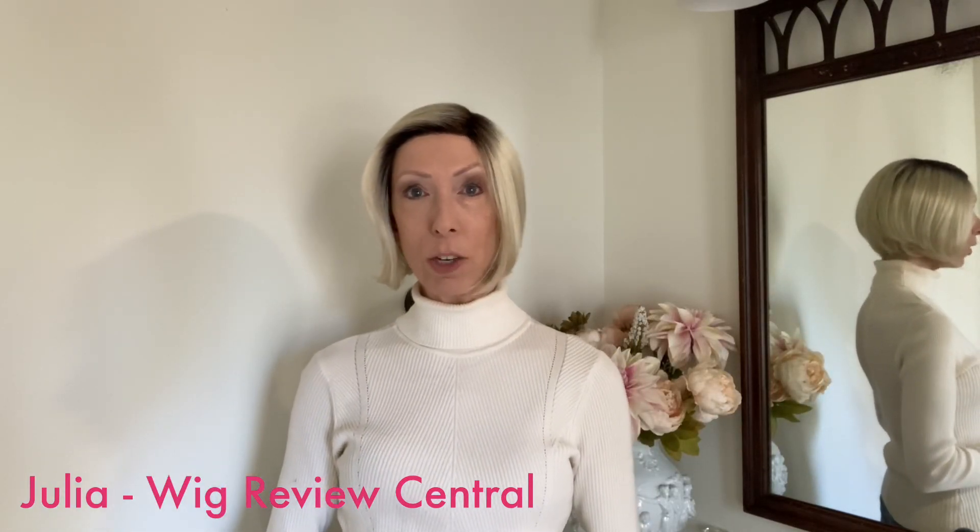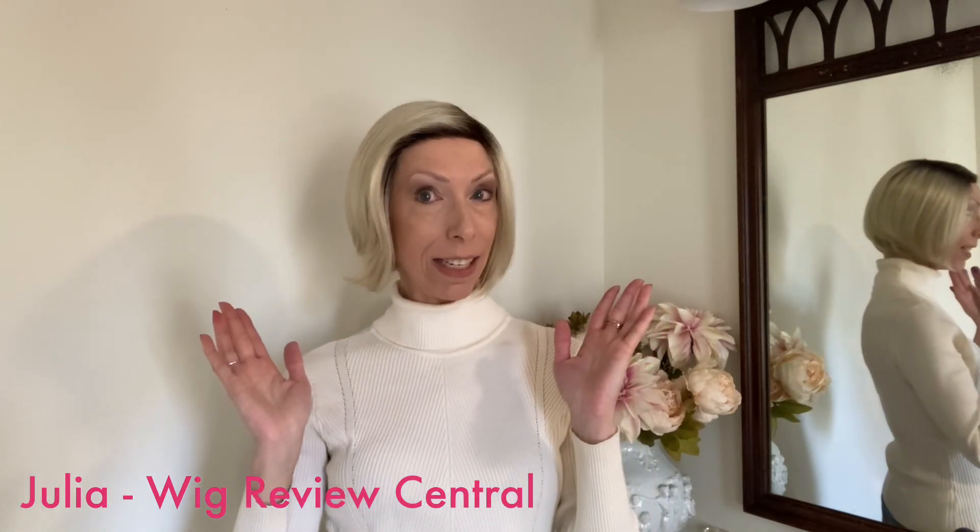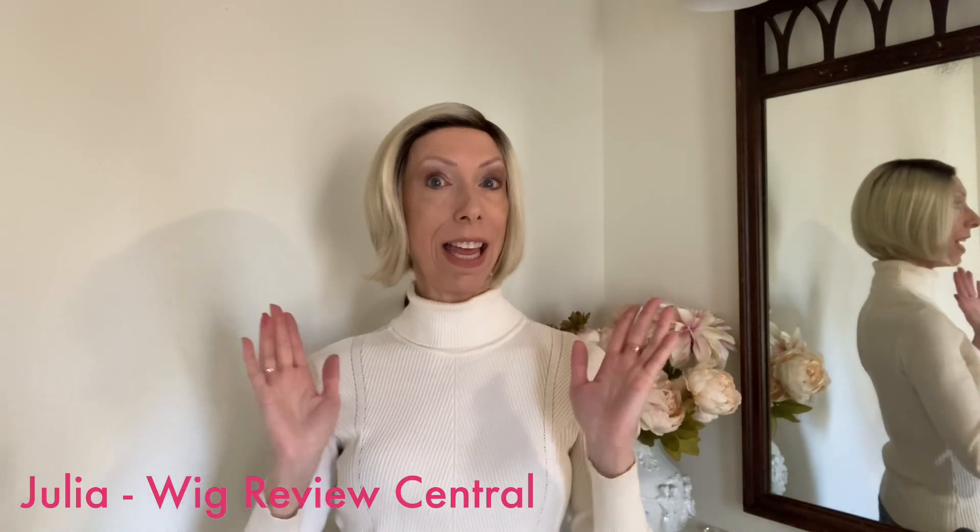Hey everyone, it's Julia with Wig Review Central at Shirley's Wig Shop. We're bringing you a Rene of Paris Orchid Collection style. This is Nikki. I really like this short bob. Let me show you why.